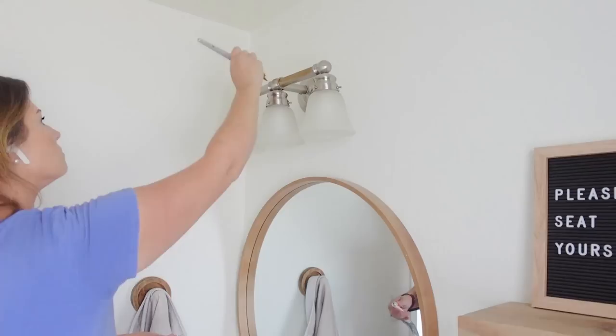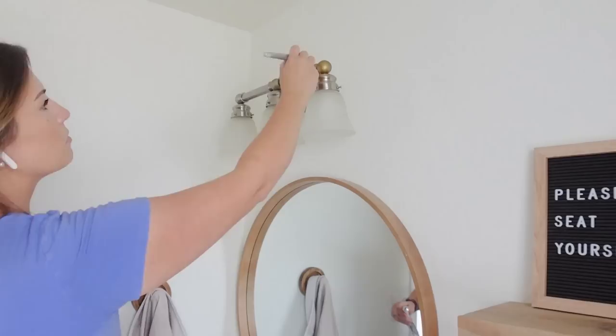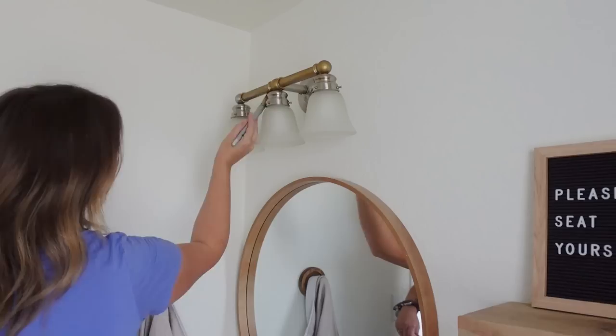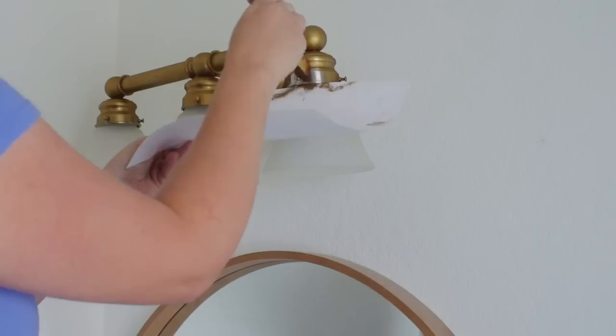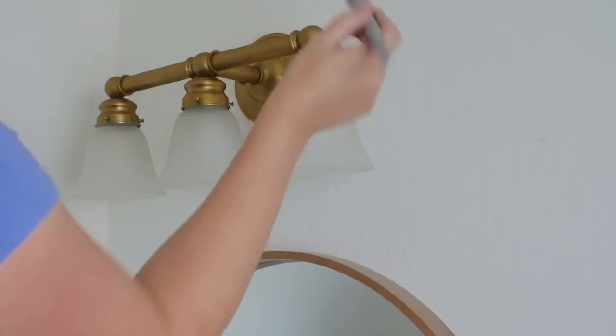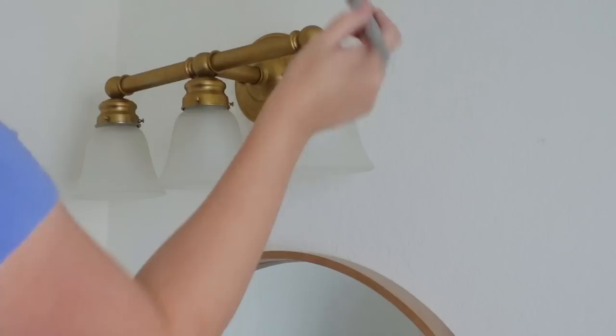For the light fixture, I didn't feel like taking it down or taping everything off to spray paint it, so I'm using Rub 'n Buff, which I've talked about before on my channel. It's kind of a waxy paint that really clings to stuff super well. It's really good for things that aren't going to get touched a lot — like this light fixture is never going to get touched. I used it on a doorknob and it didn't hold up great, but for things like this it's absolutely perfect.